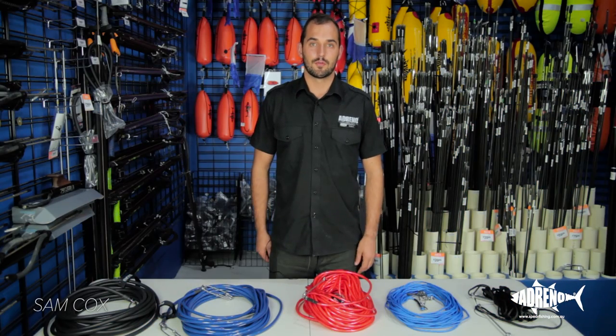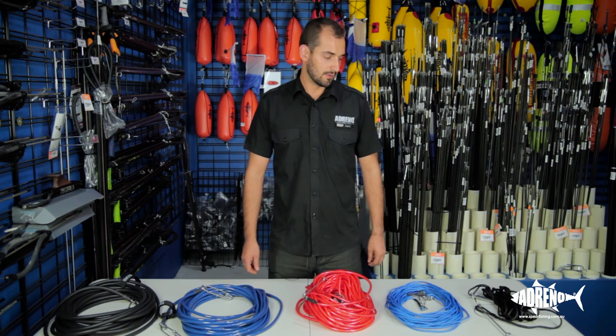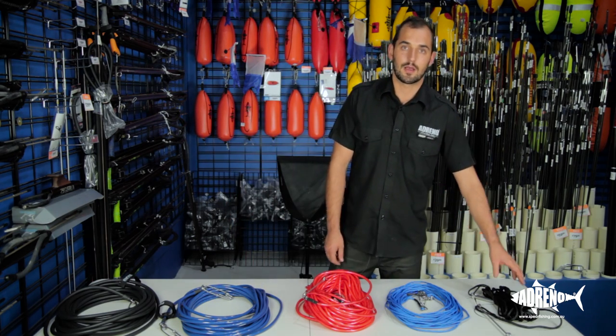Hi, my name is Sam. I'm from Adreno, Sydney. In this video I want to talk to you guys about some of the differences between the float lines that are available on the market today.